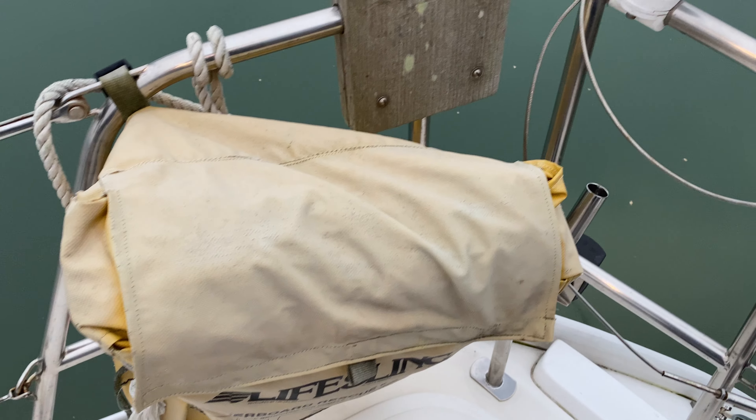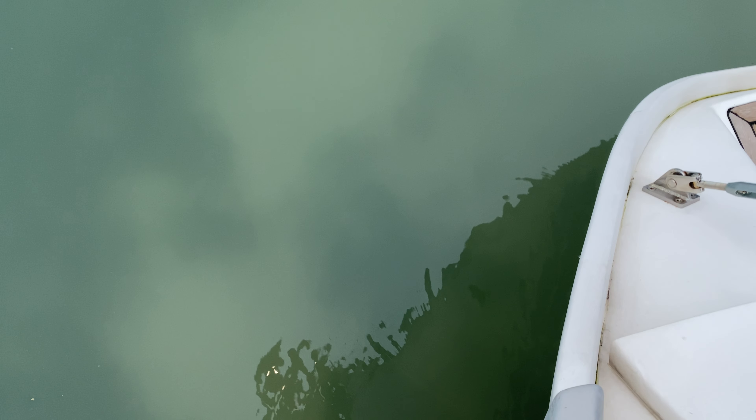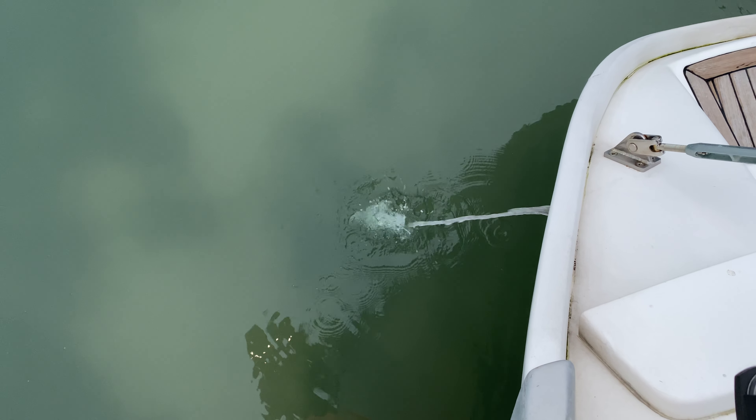Hello everybody, this is Tim from Berkshire Drop Brokers. I'm going to start from cold this nice 2011 Yanmar unit fitted to this Sundance 36. It is completely cold — as you can see I can put my hand all over it — so we haven't pre-started it in any way. To start her, we need to go up to the cockpit and get her running and have a look at her exhaust.